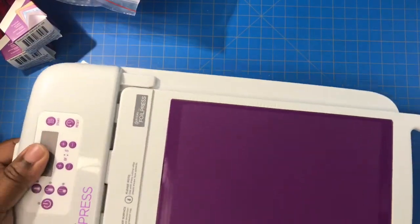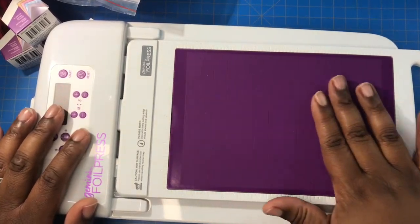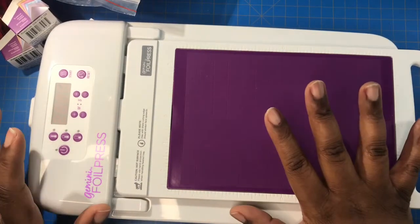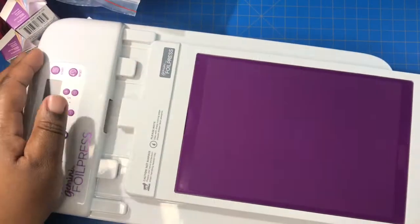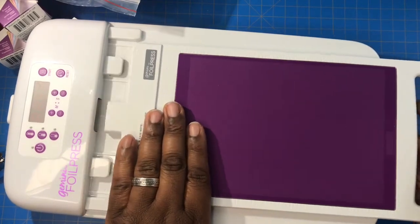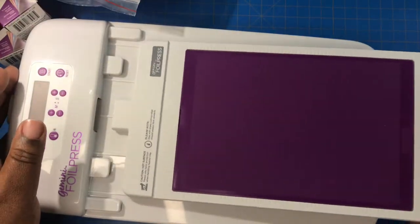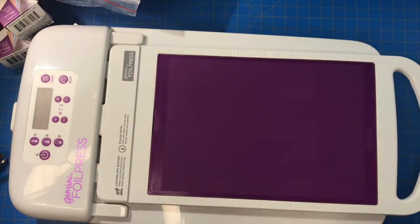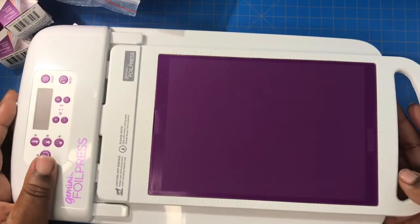How it works: when you turn it on, you push start, put your foil and your die down on it for a certain amount of minutes. When it beeps, you slide it off — you don't lift it up, you just slide it out so you don't damage the machinery inside. Then you run it through your Gemini machine. You foil and die-cut at the same time!